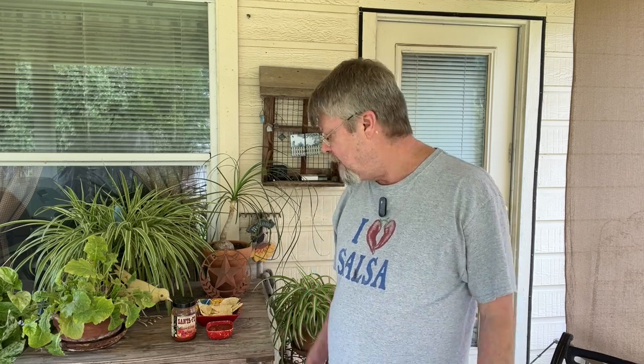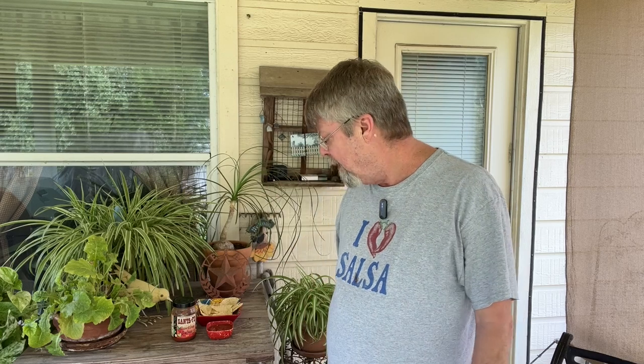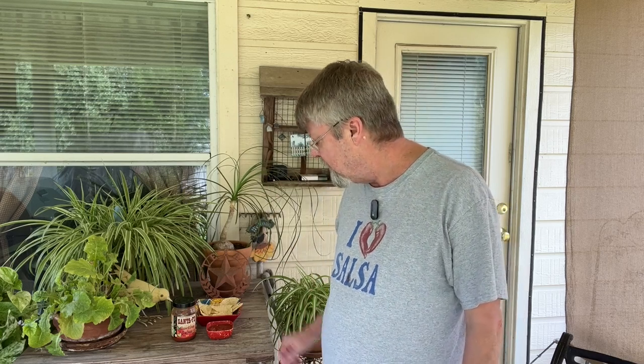I can taste the tomato. Cannot taste any cilantro whatsoever. Spices are pretty decent. It's a pretty decent basic salsa. I wouldn't go out of my way — I probably wouldn't purchase it again, but it's pretty good. I'll give it a thumb in the middle, but it's pretty decent. It's better than some that I've had.